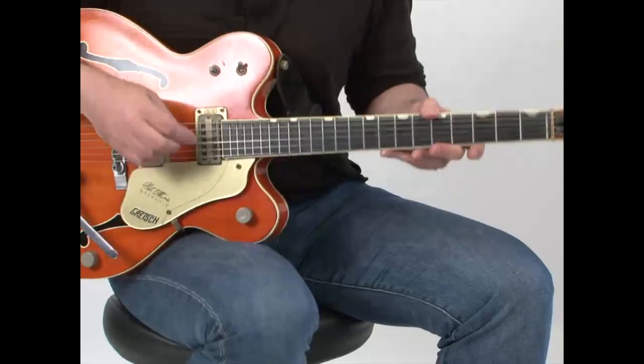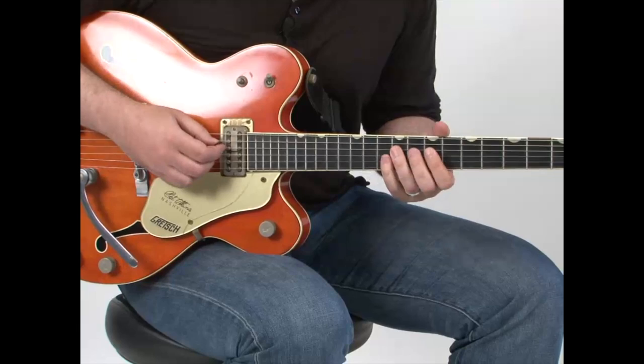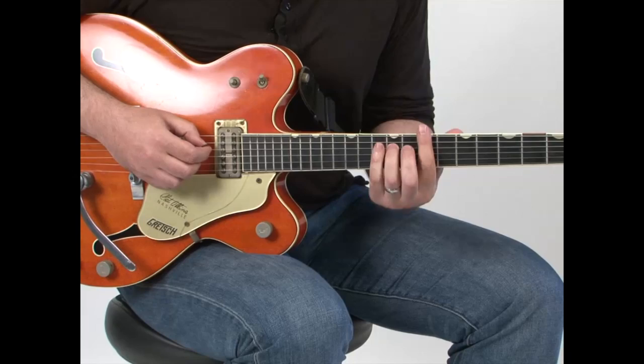Country music is the most fun music there is, I think, especially for the guitar. So we're going to be in the key of E here, and we're going to mess around with the blues box a little bit, country style.